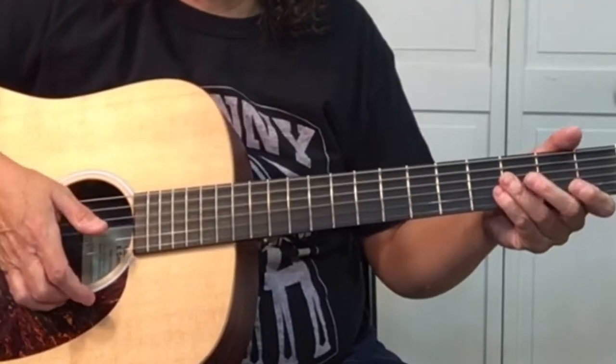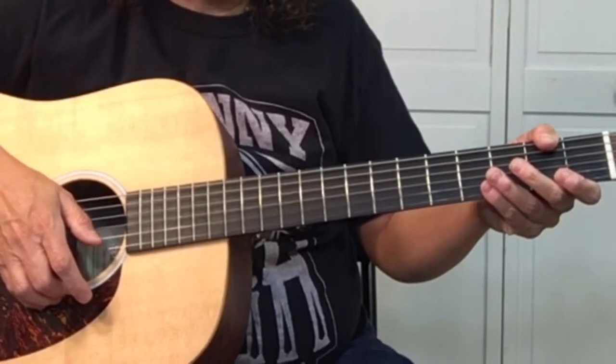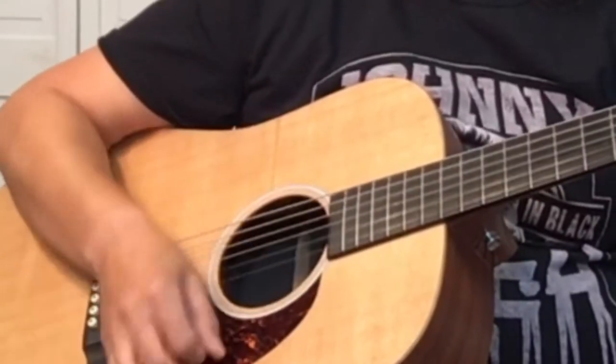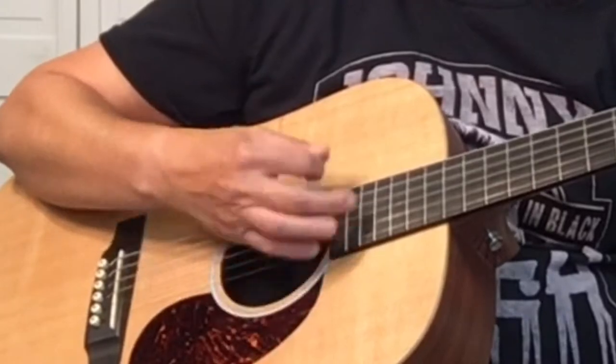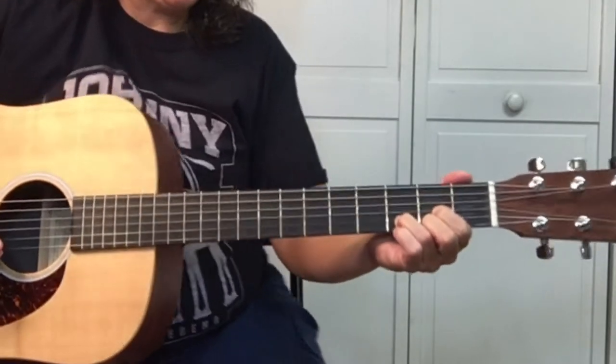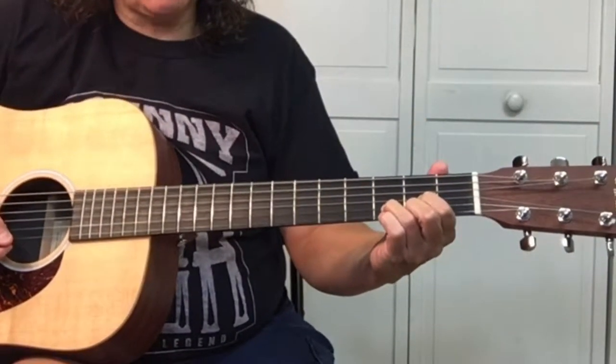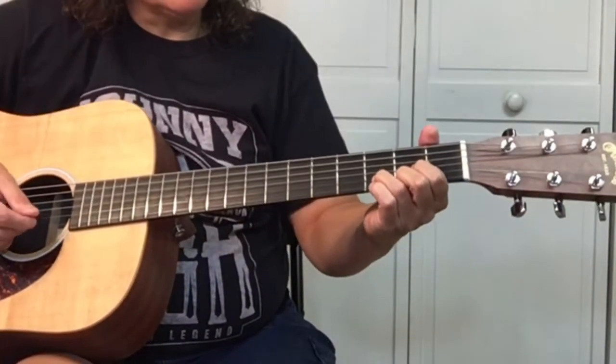The rhythm pattern on this song is down, down, up, up, down. Sometimes there are just two down beats. Down, down, up, up, down, down, down, up, up, down. The song starts on the D chord and you strum for three measures, and then on the fourth measure the singing begins.